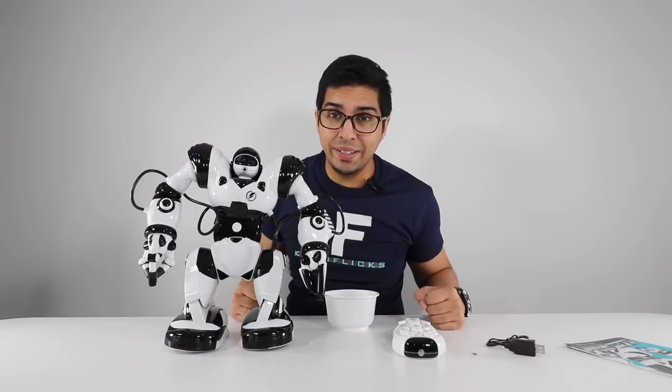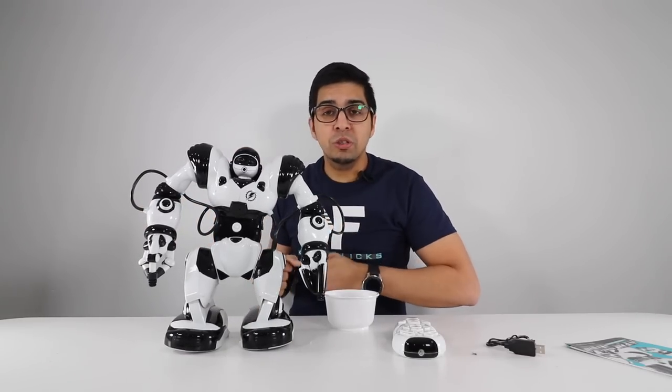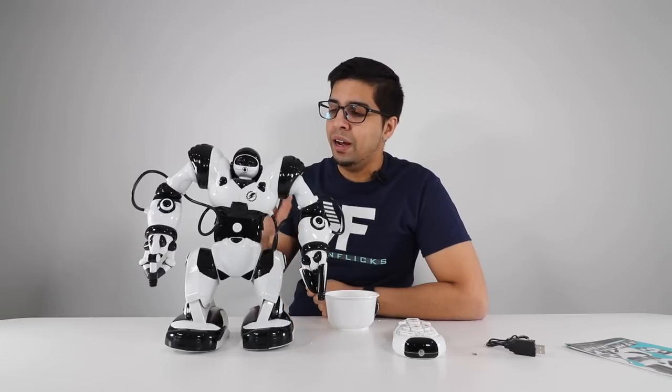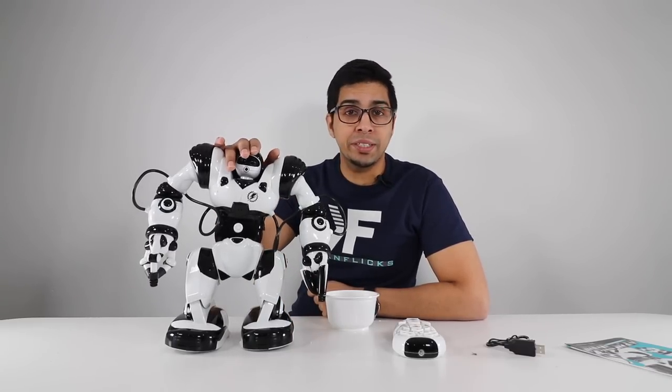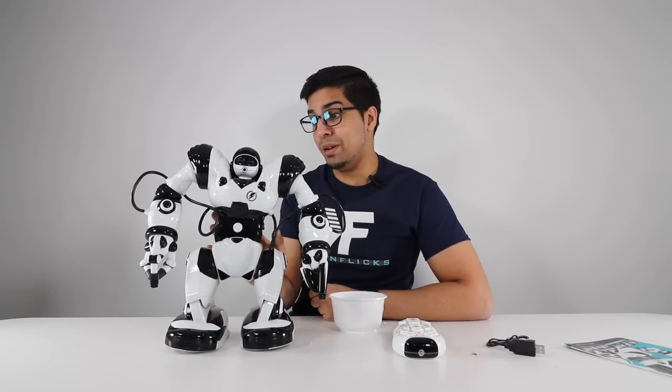And there you have it — this is the generic version of RoboSapien from Gearbest.com. If you want your own, check the link in the description. I hope you enjoyed this video. If you have any questions about this robot I'll try my best to answer them. Give it a thumbs up if you enjoyed it, thumbs down if not, and subscribe for more videos. See you next time, take care!